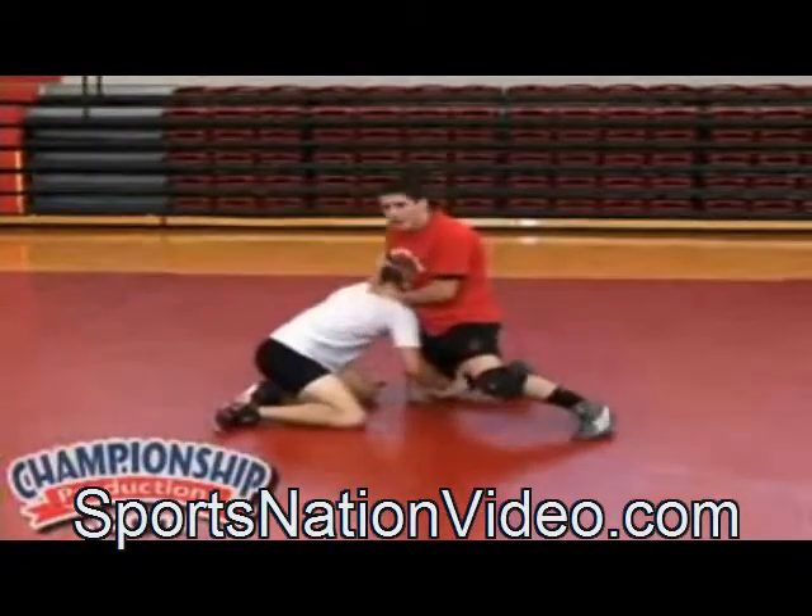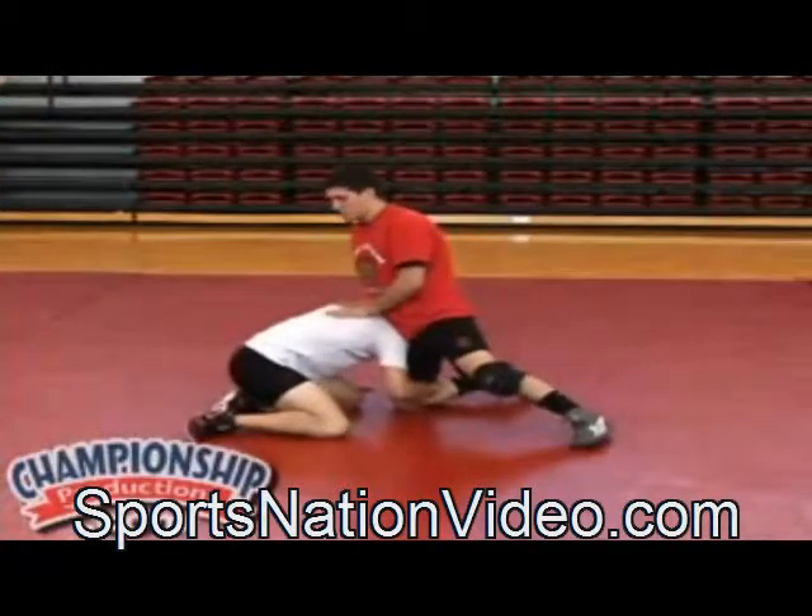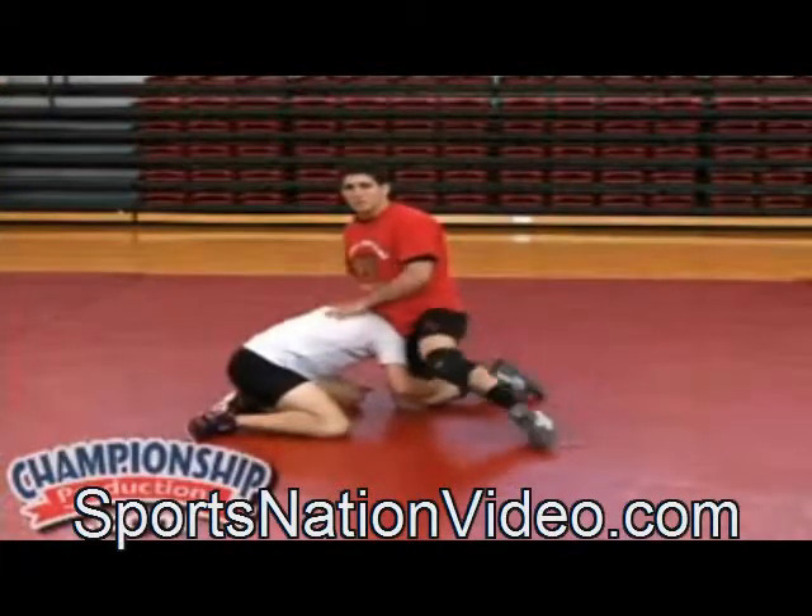His head was up, now it's down. His back was perpendicular to the mat, now it's parallel. We broke his position. We have him on both knees in front of us.